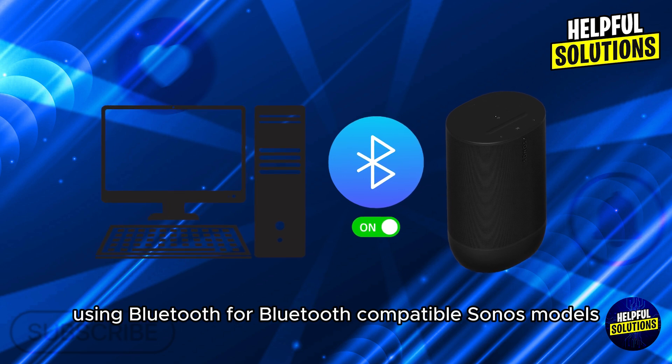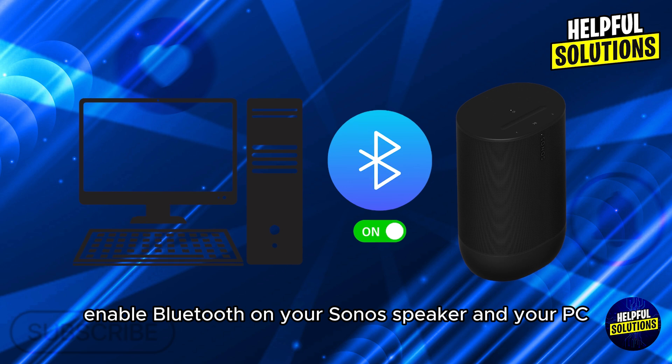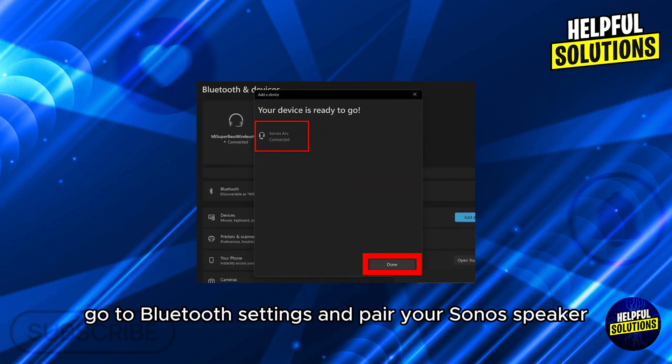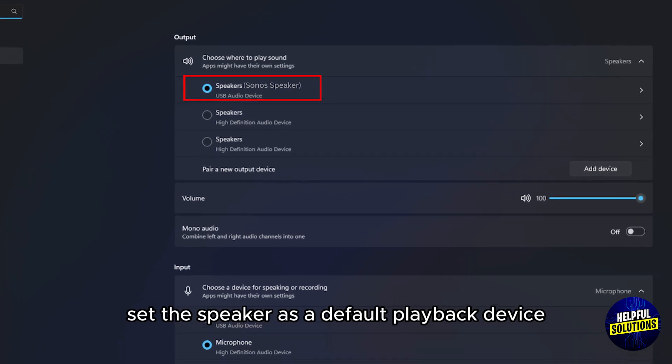Number two: using Bluetooth. For Bluetooth-compatible Sonos models, enable Bluetooth on your Sonos speaker and your PC. On your PC, go to Bluetooth settings and pair your Sonos speaker. Set the speaker as the default playback device in sound settings. Thanks for watching.